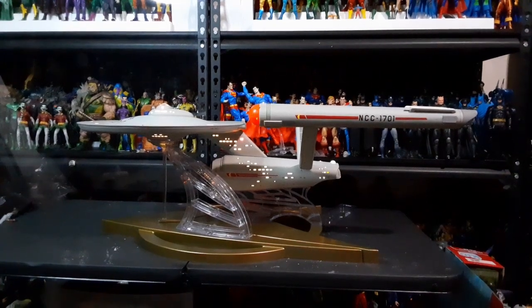Hey, welcome back everybody. Thank you for watching my channel, Amused Jester. My name is Junior. Today what we're gonna be doing is presenting how I feel and my final reactions and thoughts about this product — this is the Tomey 1/350 scale USS Enterprise NCC-1701. I've had this for a few days now.